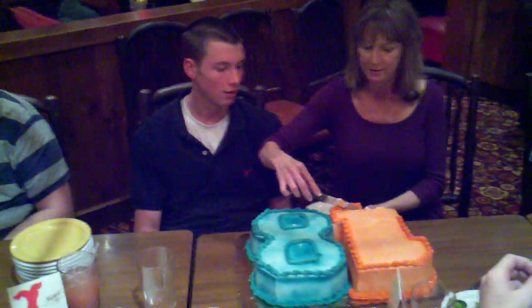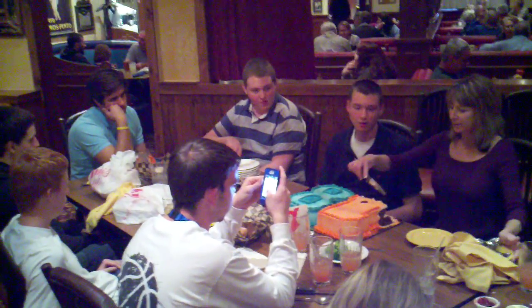Happy birthday, Matt. Happy birthday, Matt.